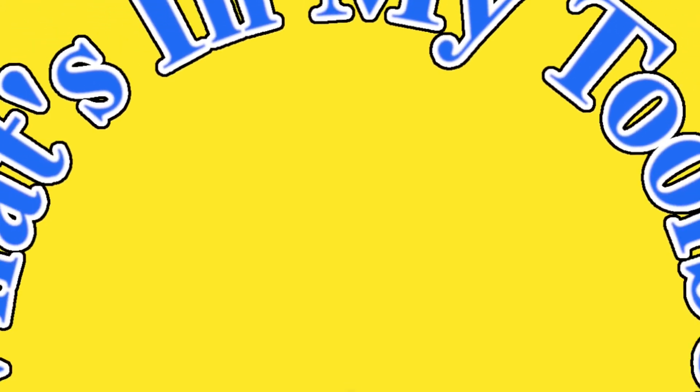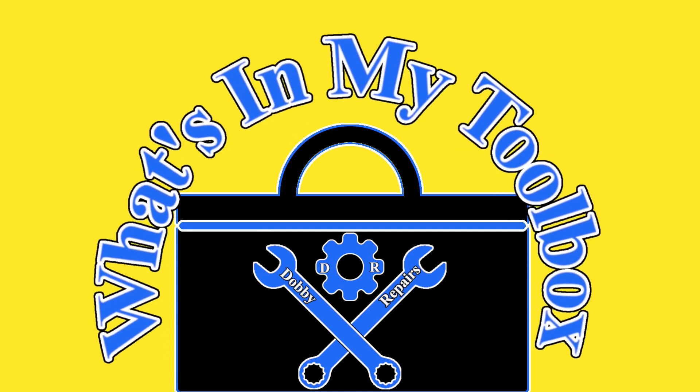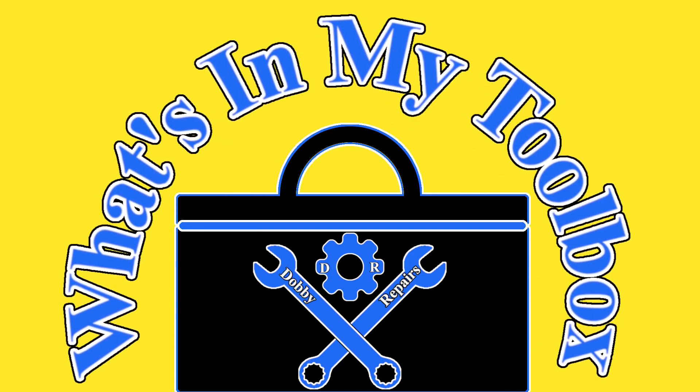Welcome to Dobby's Repairs. I'm Dobby the Fixing Elf and this is What's in My Toolbox, the series where I show you the tools I use to repair cars and fix things. So let's find out what's in my toolbox today.